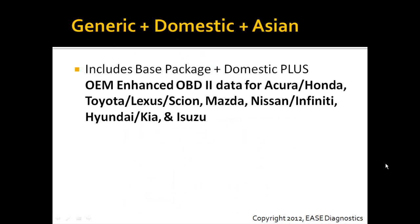The software will include generic plus domestic — GM, Ford, and Chrysler OBD2 enhanced data — as well as OEM enhanced OBD2 data for Acura and Honda, Toyota, Lexus, Scion, Mazda, Nissan, Infiniti, Hyundai, Kia, and Isuzu vehicles.